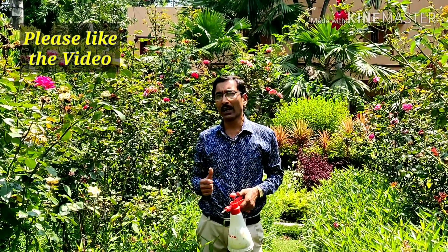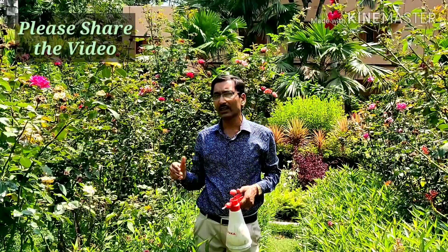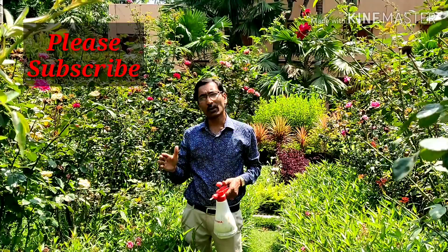If you liked the video, please give it a like and a thumbs up. If you want to share, please share with your near and dear ones. And if you are new to my channel, please subscribe. I am going to give you a lot about various techniques of growing and cuttings and all various aspects of gardening. Thank you very much. Thank you for being with us.